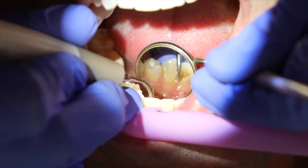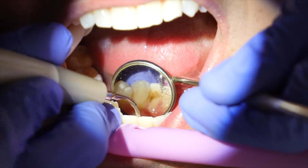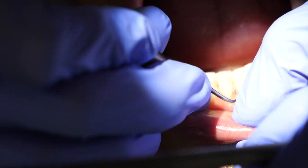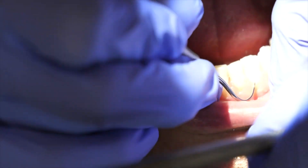Oftentimes the clinician will alternate back and forth between the ultrasonic water scaler and the regular hand instruments, which gives you a break from the suction and all those noises for a while while they are hand scaling using the regular instruments, as you can see here.